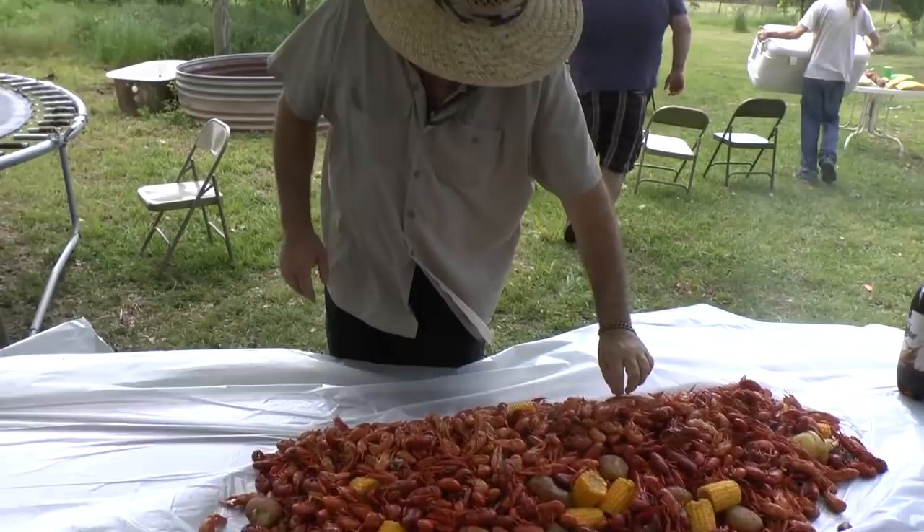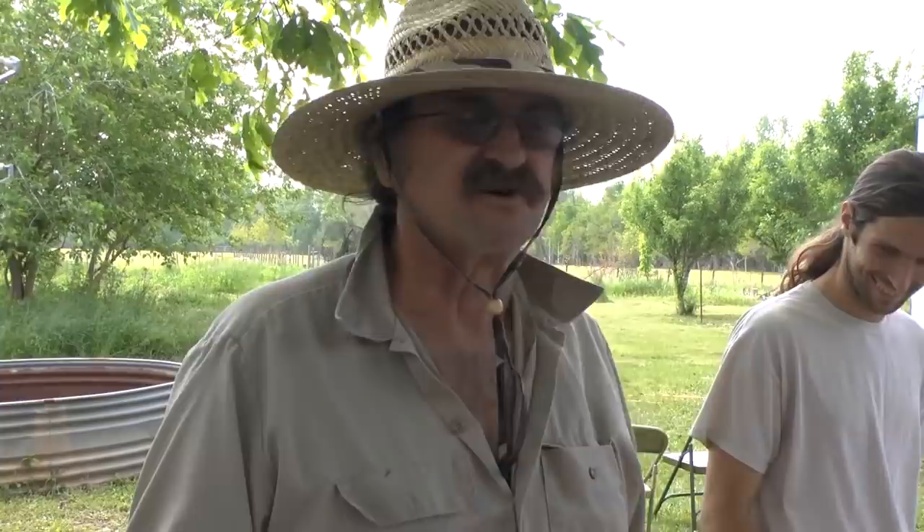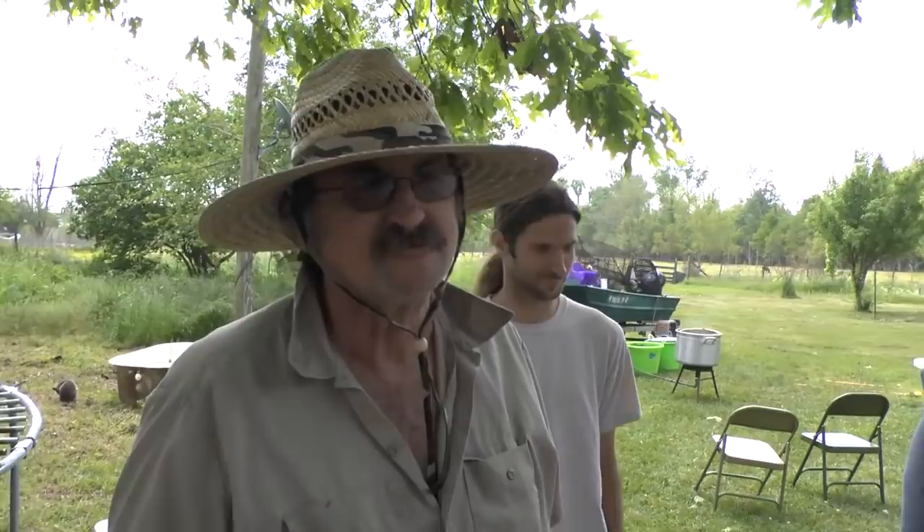Pastor Glenn will get the first sample. Try it out - tell me if it's too hot. Oh, it's too hot! That's how you crack it - crack the side of the tail. There's a mushroom in there - I'm going to try a mushroom. Oh my God, the mushroom when that seasoning's in there!